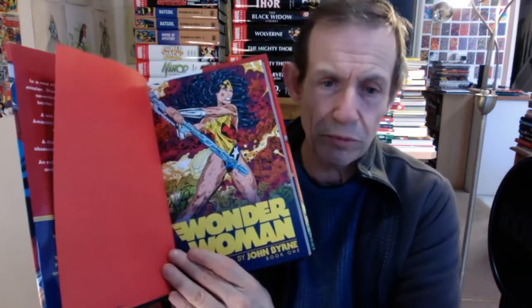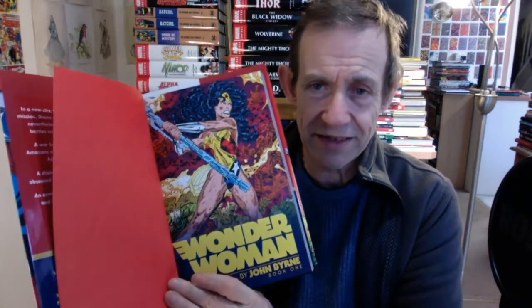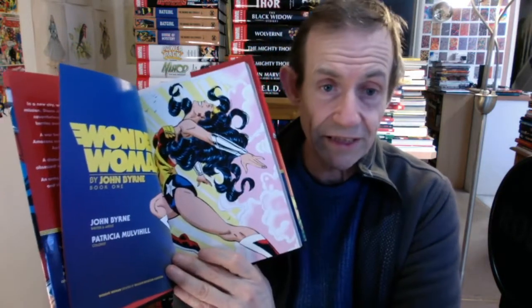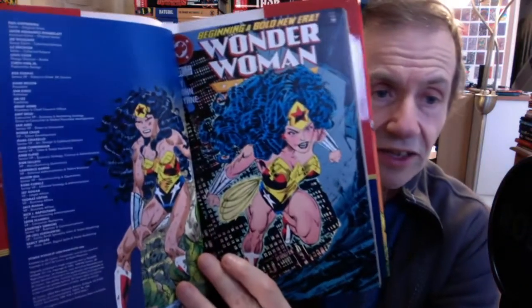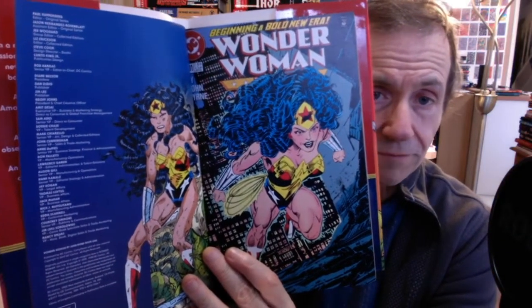Now there are three stories in this. Obviously there are a few more stories in between, but there are three main stories. I'm just going to quickly go through those. You've got obviously Wonder Woman there — a very dramatic scene — and another dramatic scene of Wonder Woman there. It's great that the colourist gets a massive credit. Great high-impact covers.